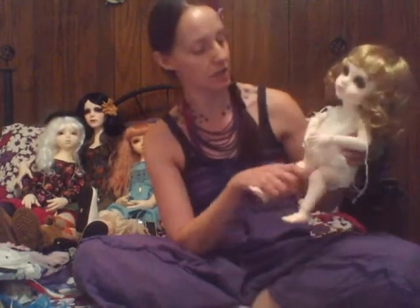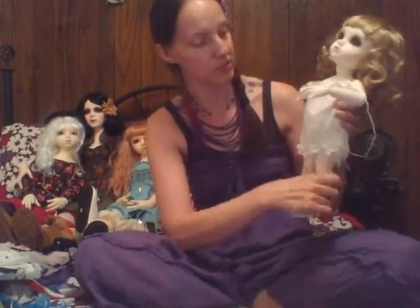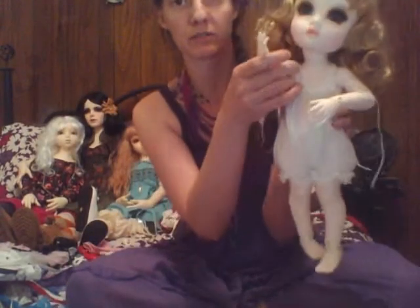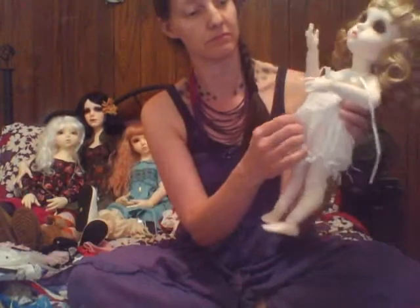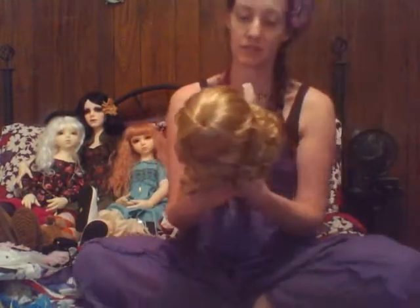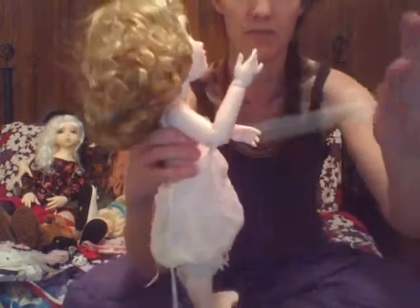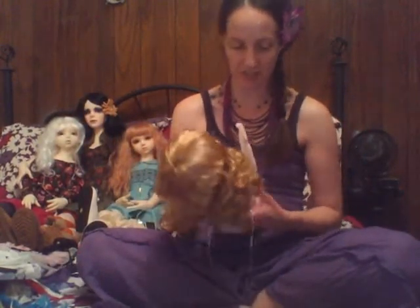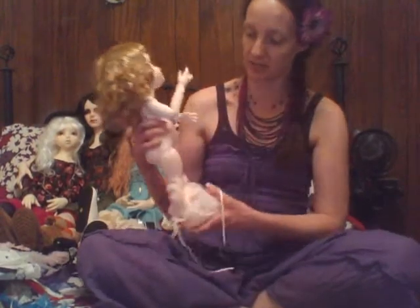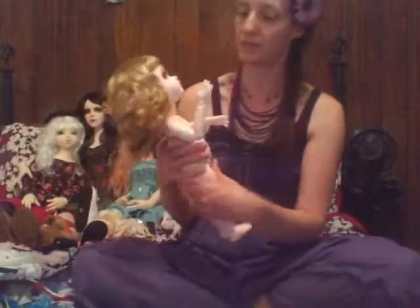I'm going to go ahead and just take off her cute little shift here. She comes wearing a cute little jumper romper — like a little cotton shift that's really cute. It ties with these tiny little ribbons so it's kind of falling off anyway, but it'll probably just get in the way of trying on stuff, so I'm going to go ahead and take that off.